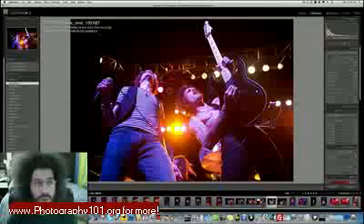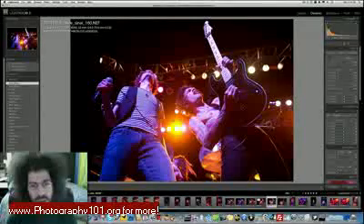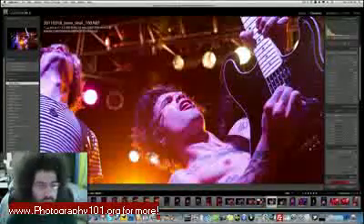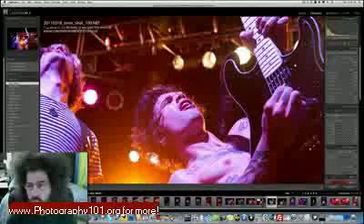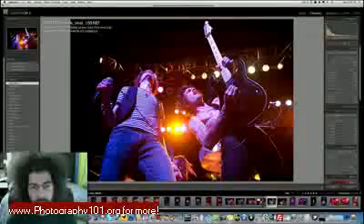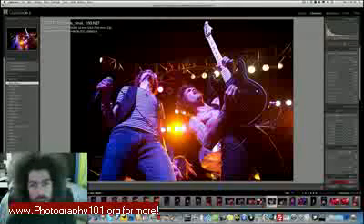Shooting at 8000 ISO is because I can — with the D3s you are fully capable of shooting at 8000 and being very usable. As you can see here before we even edit it, look how clean it is. Sure there's some noise and grain, that's because it's a little underexposed right now, but that's okay — that's not a problem.